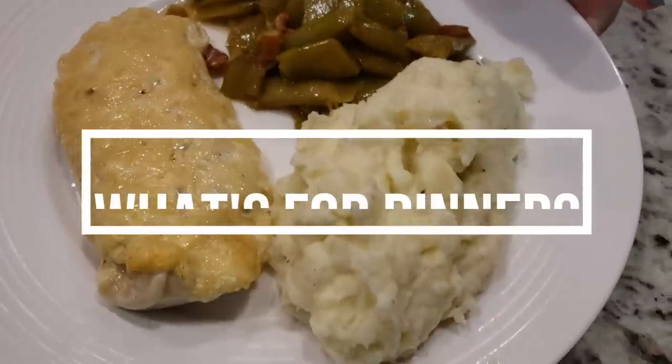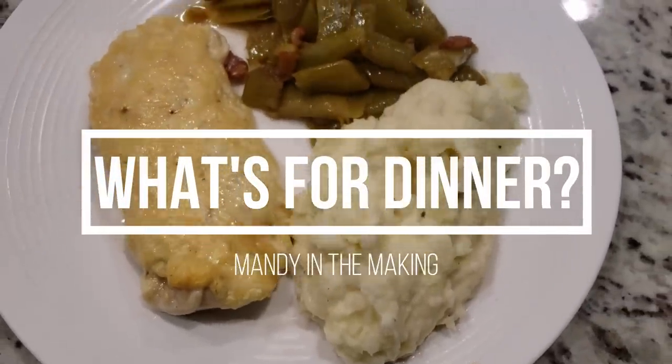Hey y'all, I'm Mandy and this is Mandy in the Making. Welcome back to another What's for Dinner. I'm going to share three really easy dinner ideas with you this week, although one of them I'm making for lunch this week, so it could go either way.